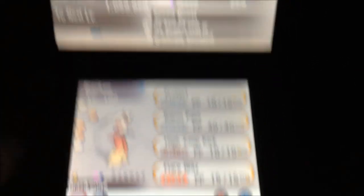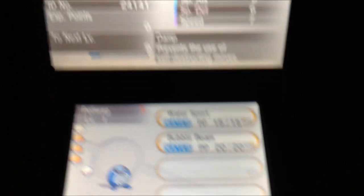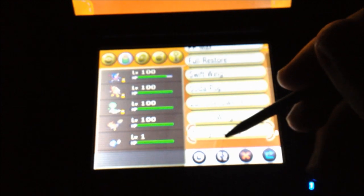There's my Speed Boost Blaziken, my Synchronize Gardevoir, and my Damp Poliwag. So it only works on a Pokemon if it has two abilities and neither can be a hidden ability.